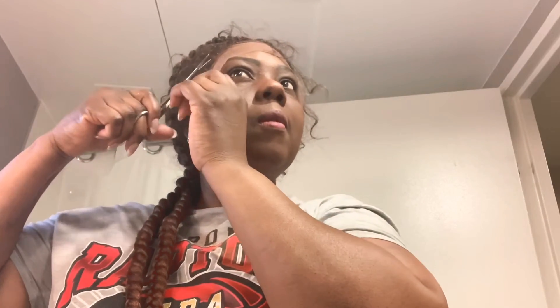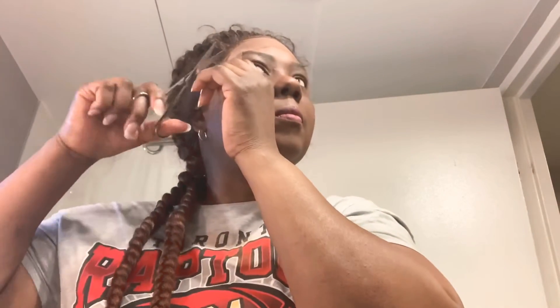I'm going to trim this wig according to the shape of my hair. I'm just combing the baby hair — I love this baby hair, you know. I'm just cutting according to the shape of my hair.